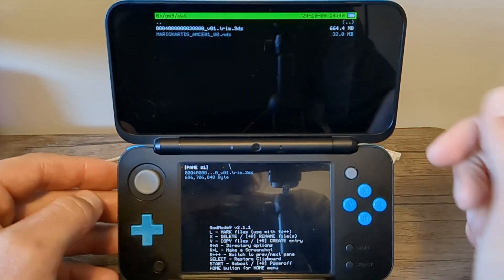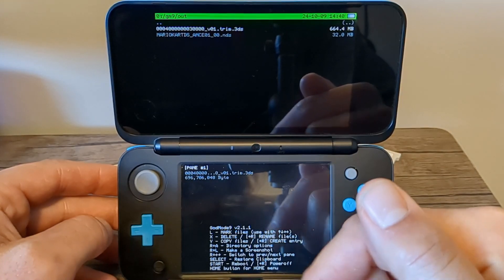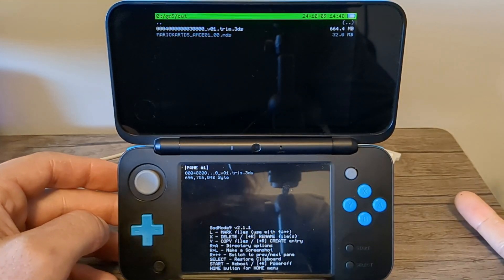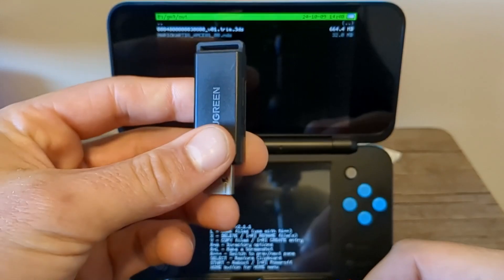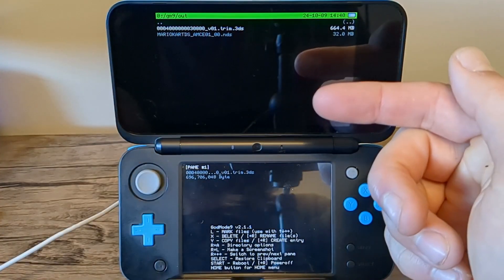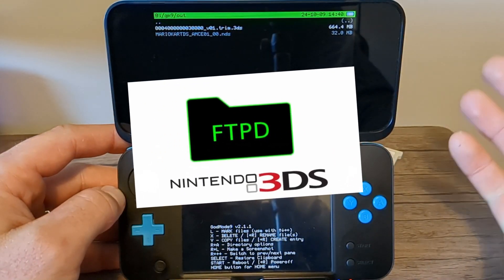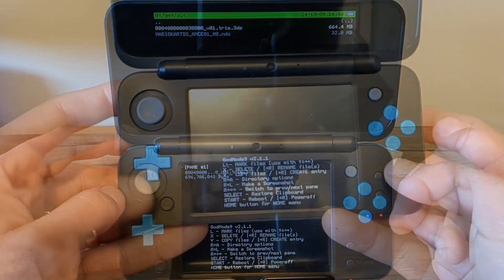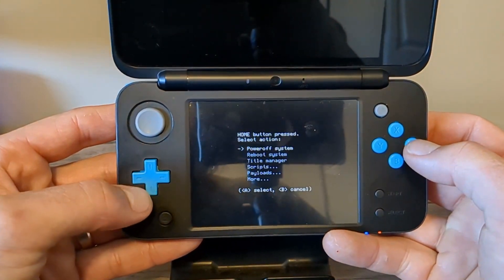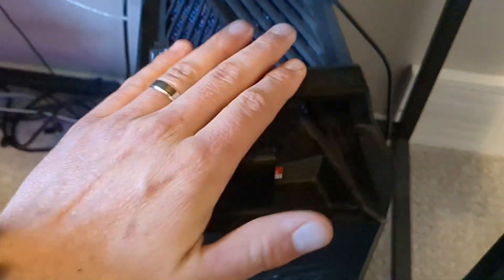Now that we have our game dumps, we need to access them on our computer. There are two ways to do this: you can take your SD card out and place it in your computer — that's what I do, it's pretty simple. If you don't have an SD card reader, there's a wireless option using FTPD on your 3DS, but that's more of a process. I'm going to do it the easy way — hit the Home button, power off the system, and take out the SD card.